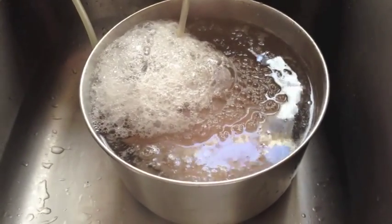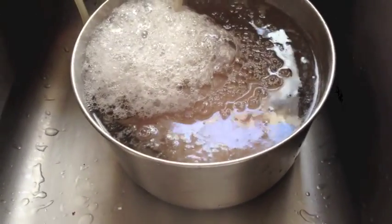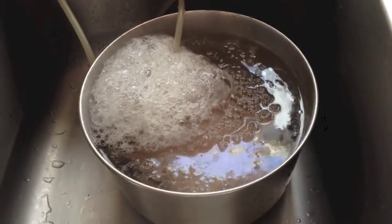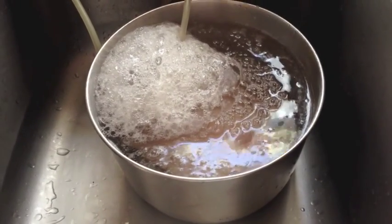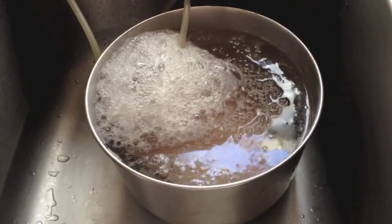I've been ozonating this chicken for about two minutes now. They're just frozen chicken breasts — I de-thawed them and threw them into the water, then put the ozone machine's ozone stone in there. This is what's coming up. I don't know if it's from the plastic or from the methods they use to freeze the chicken — I have no idea.